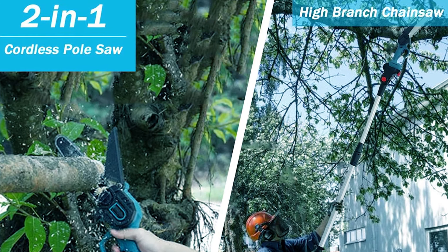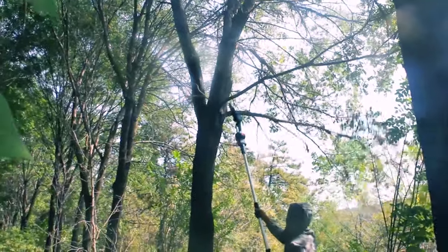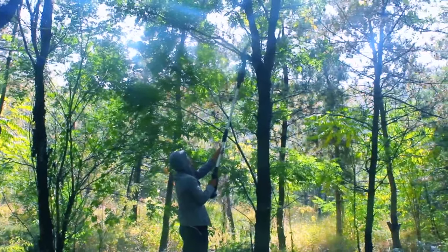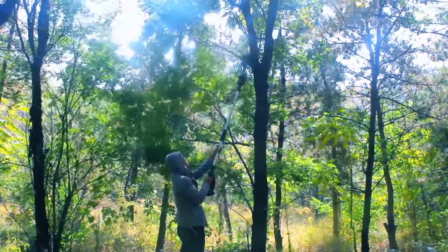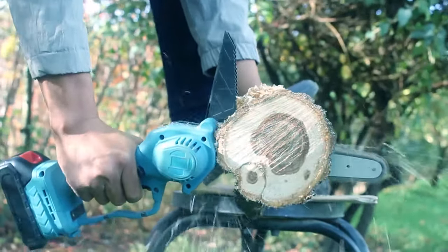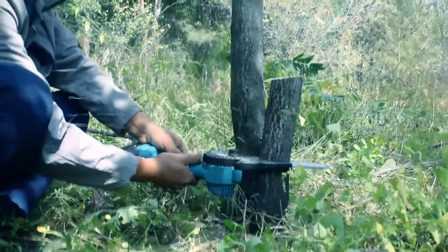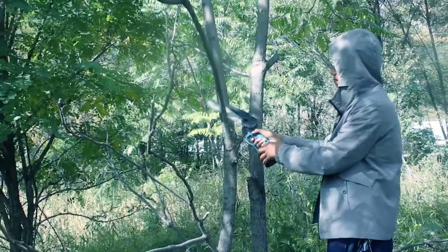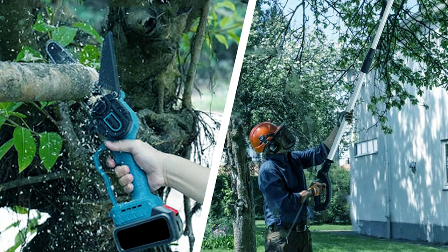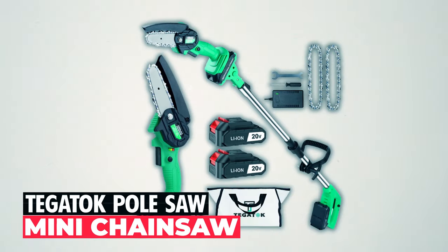Tuxard pole saw and mini chainsaw: experience the future of tree trimming with the Tuxard two-in-one cordless pole saw and mini chainsaw. This innovative tool combines an eight-inch brushless chainsaw with a rotatable extension pole, giving you the flexibility to handle both low and high branches. With a powerful brushless motor that offers longer runtime and more torque, you can cut branches with precision. The adjustable multi-angle extension pole allows you to reach up to 5.58 feet for high branches, all while being lightweight and easy to operate. Safety is a priority, and the Tuxard pole saw provides peace of mind while you work.